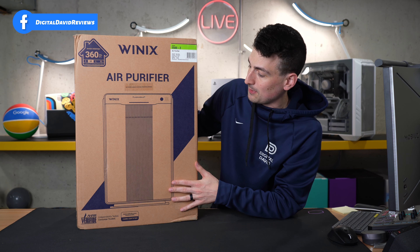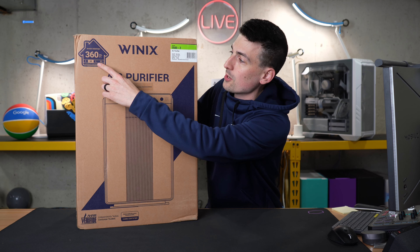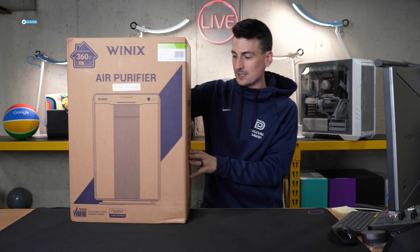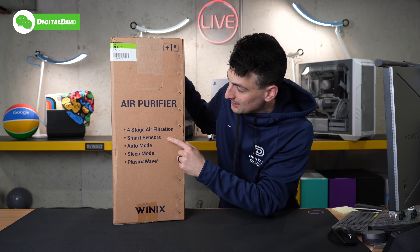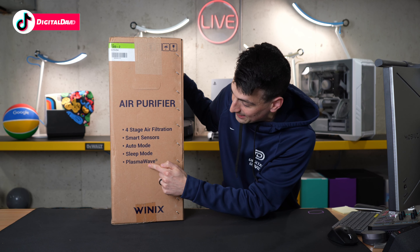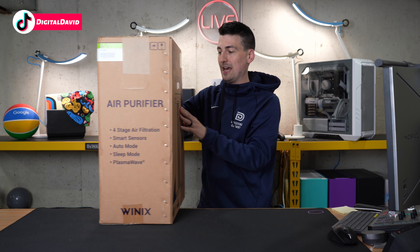Take a look at the retail box and packaging — everything looks great. You'll notice this is for medium-sized rooms, up to 360 square feet. On the side we have some additional tech specs and features advertised: four-stage air filtration, smart sensors, auto mode, sleep mode, and their PlasmaWave technology.